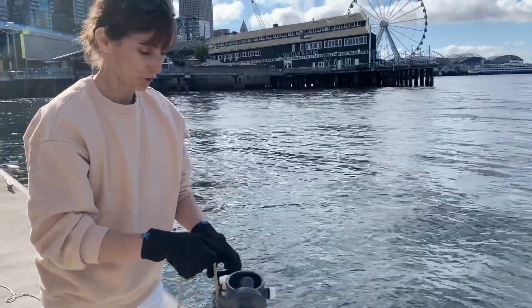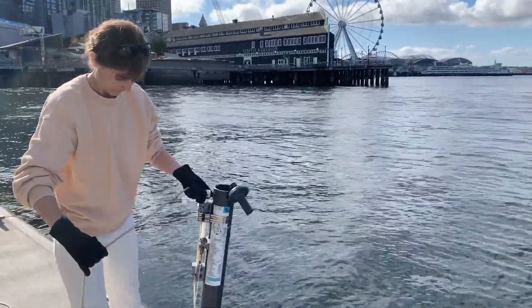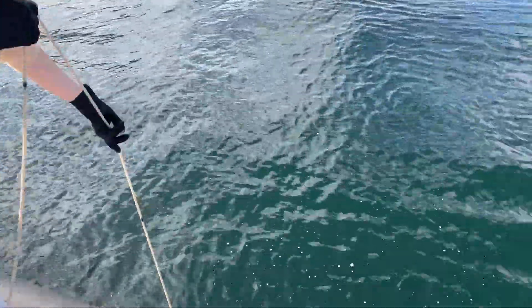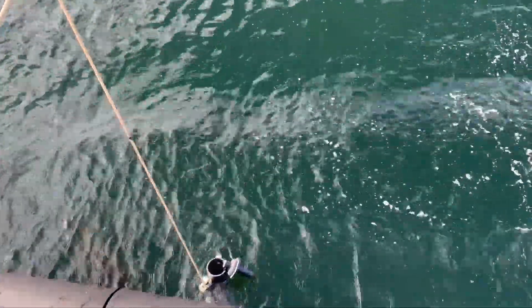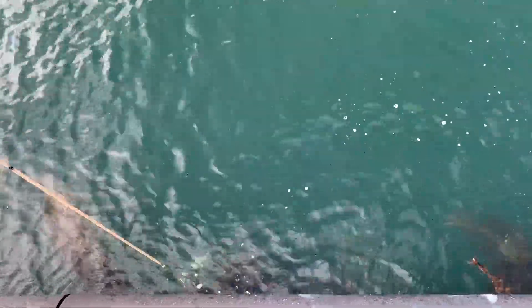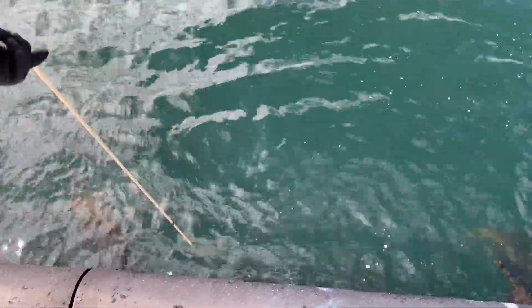I'm going to send it down to five meters. Okay, so now it's right at the surface — if we wanted a sample of surface seawater we could close it now — but we are going to go down to five meters. I'm going to lower it down. There's the first mark right at the water surface, so now it's at one meter. There's two, three, four, five meters, depending on the waves.